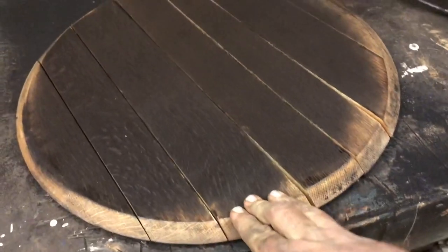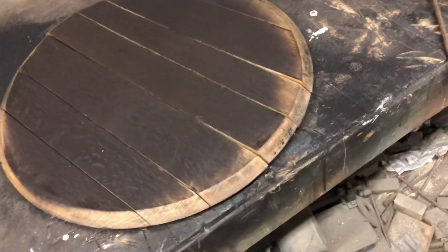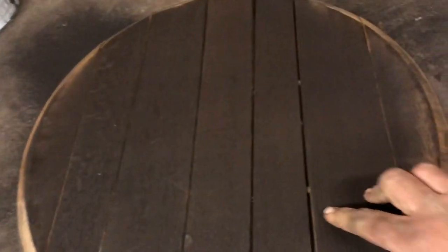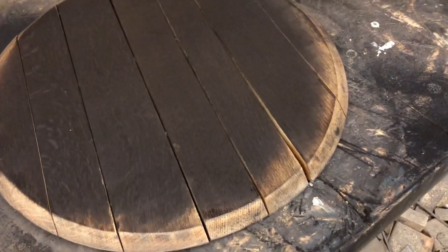It'll pick it up as well, but it just looks a lot cleaner. So now I just take it apart — these are a loose fit so you can pry them apart.